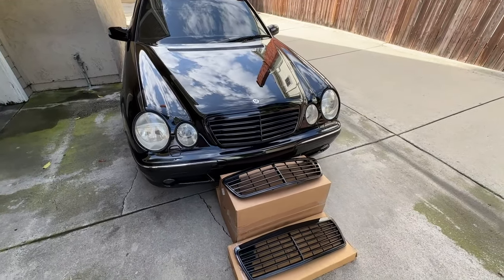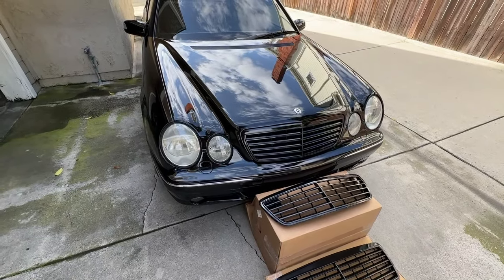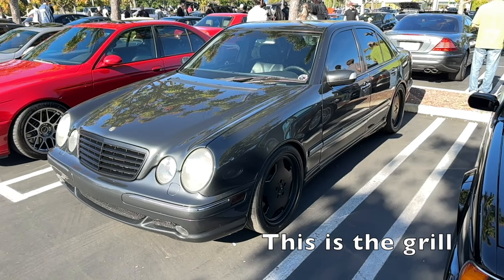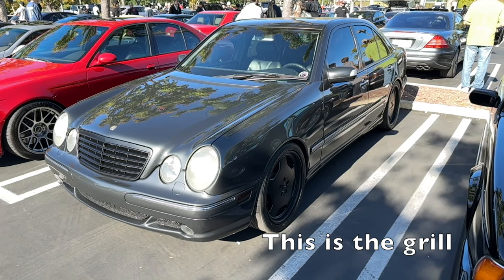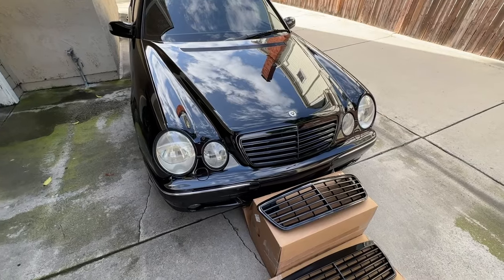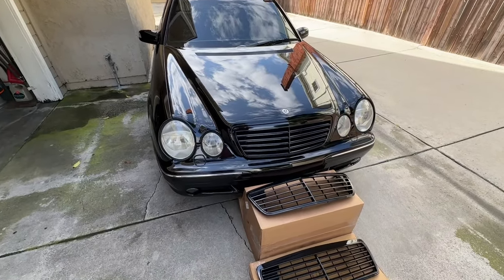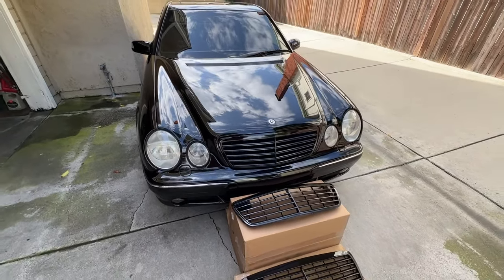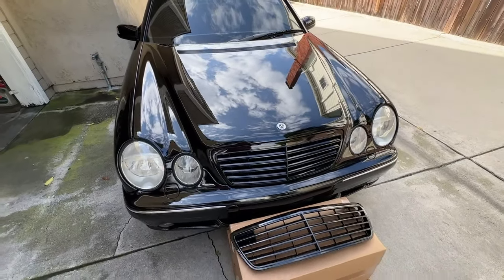Another thing I've seen pop up recently on eBay are aftermarket grilles for this car. Most of them are generally chrome, but I have seen one that is black, though it is matte black. It's actually reasonably priced — less than $200 for an entire grille. So if you don't mind it not being glossy, that is definitely an option and I will link that below. There are definitely a lot of options here. You could totally try to paint this yourself — if you know what you're doing, go ahead. But if you don't have the proper tools, equipment, and correct primers and paints, I would advise against it because it'll probably look worse than stock. This is definitely a personal preference thing — some people still prefer the chrome, but I like a color match and I think it looks really good.